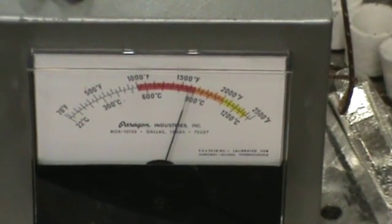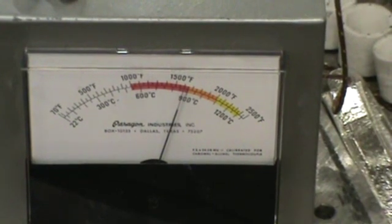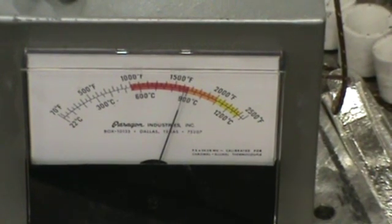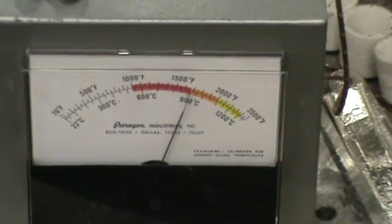We're heading up over 1,600 degrees right now, so we're just gonna let this run a while. The other day I had this up close to 2,000 degrees, which is just about the limit for propane and air. Anyway, I'll do this again when I've got a little more to show.